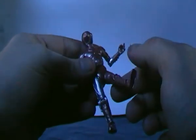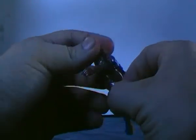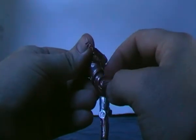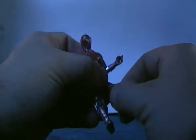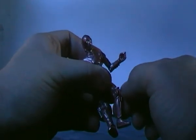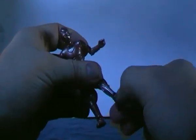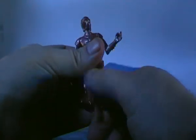The legs can go forward — they're a little bit hindered by the sculpting or the plating. You can get them quite a bit back actually, though the back of the armour does hinder it a small bit. There are single hinged knees and you can slightly rotate the knee as well. You've also got a foot swivel and forward-and-back tilt on the foot.